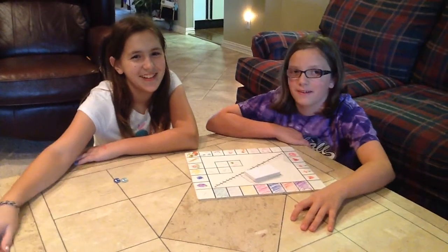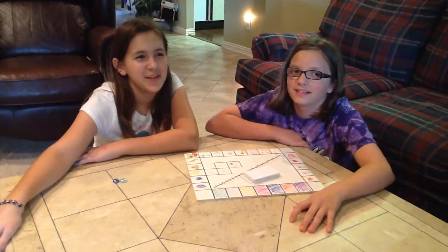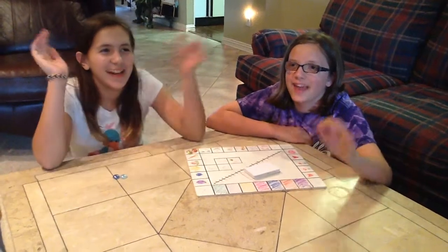I'm Rachel. Hi, I'm Isabel. And we're going to be showing you guys how to play Intramania.